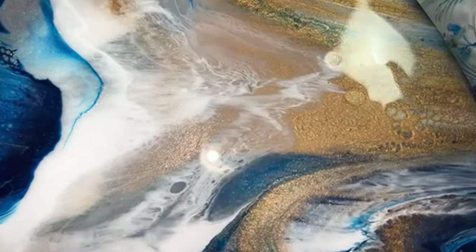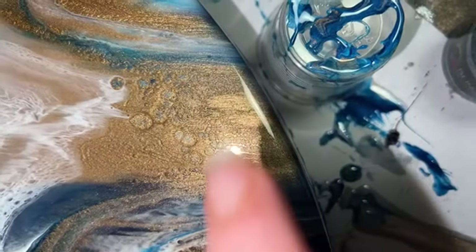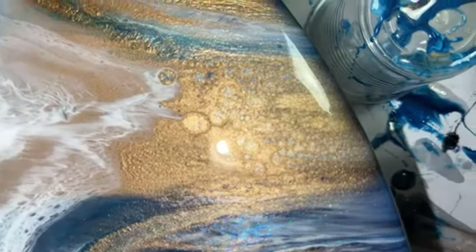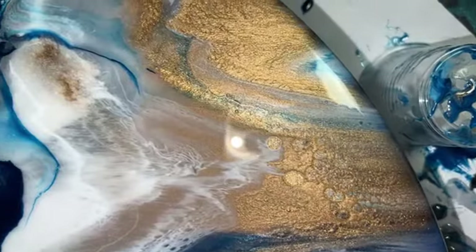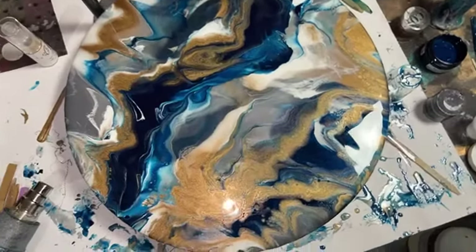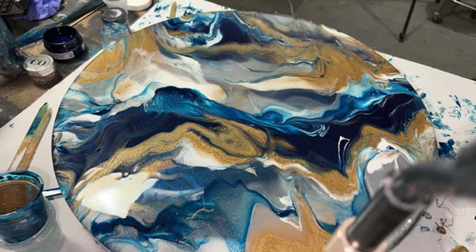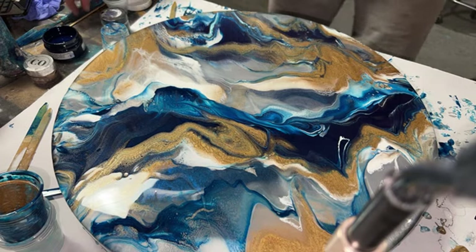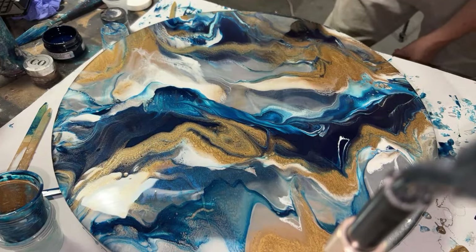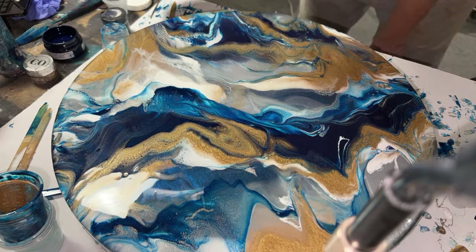Oh my goodness, this looks like a beach — this may be the best wave I've ever done. Whenever I do a resin piece, my favorite part is that every time you look at it, you can find something that's your new favorite part. Let me pull out all the little Bowie hairs. If you ever buy a piece of artwork from me, just know that there's Bowie DNA — or probably even some of my own — deeply embedded under many layers of resin.